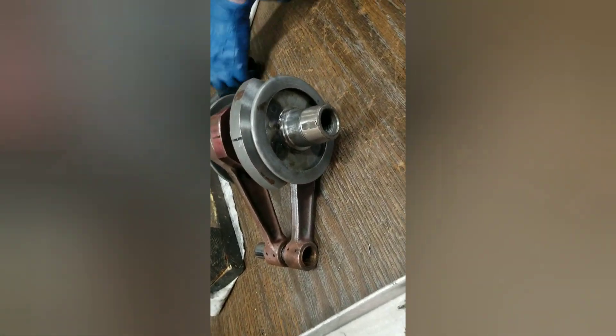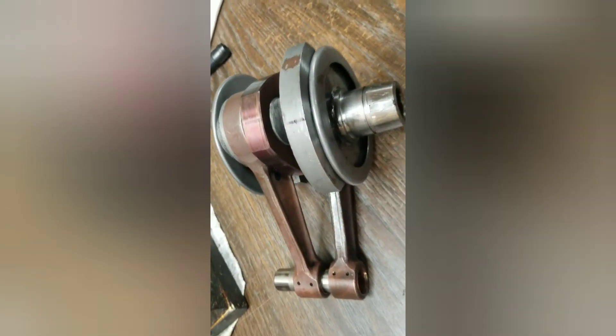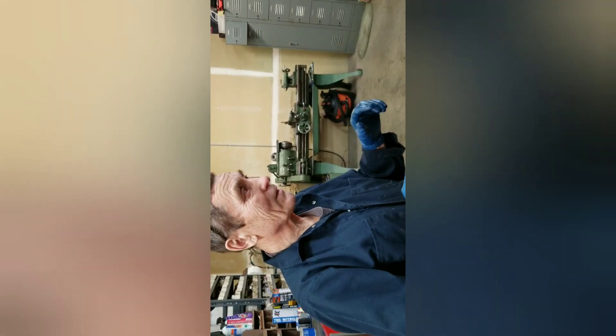Look at this — wow. This is why. Because the center... because the customer forgot to close the petcock. Gas went inside the cylinder. Customer came on Monday, hit start — Hydro Lock.